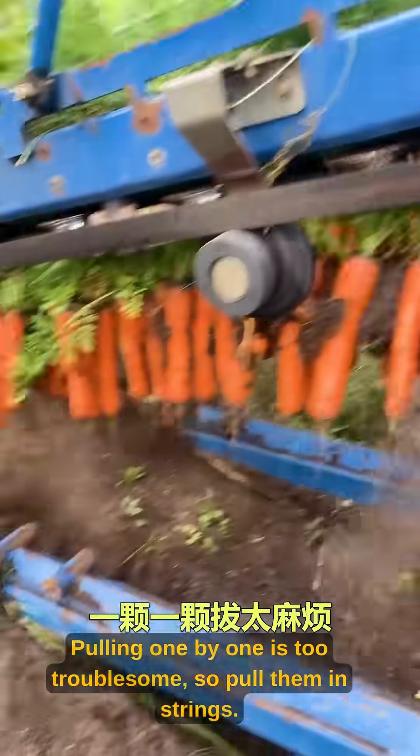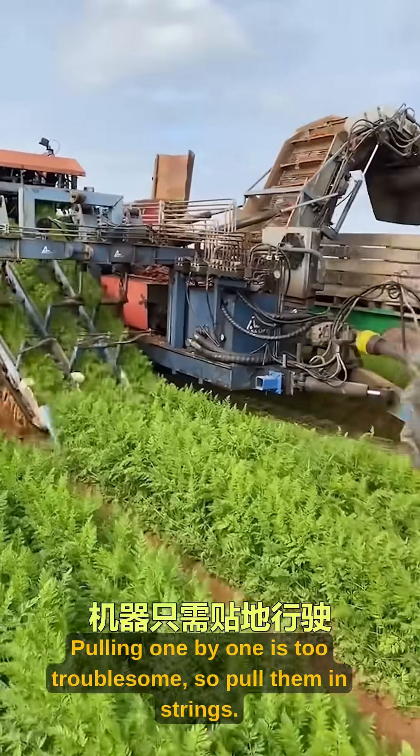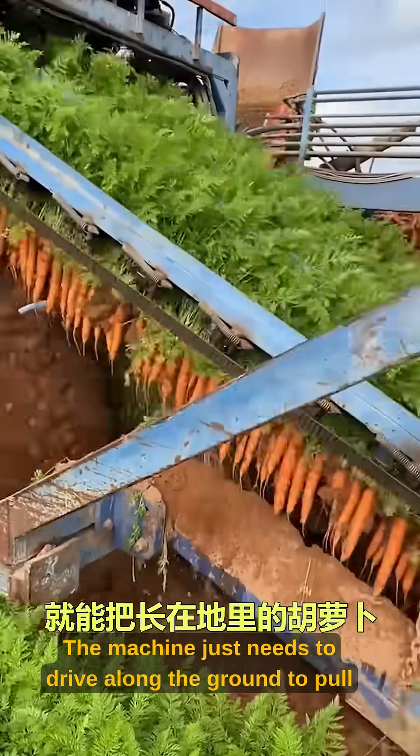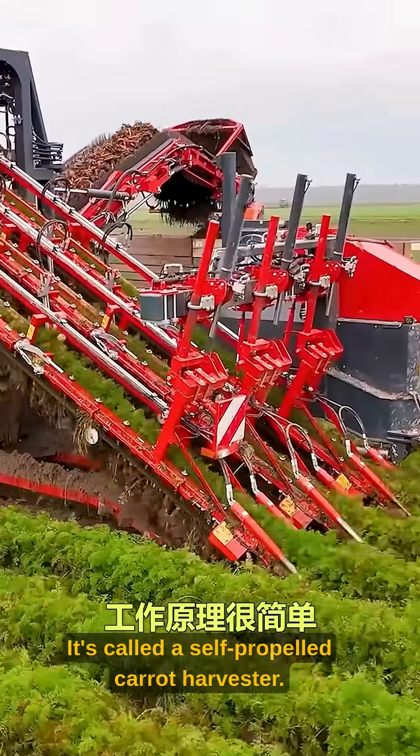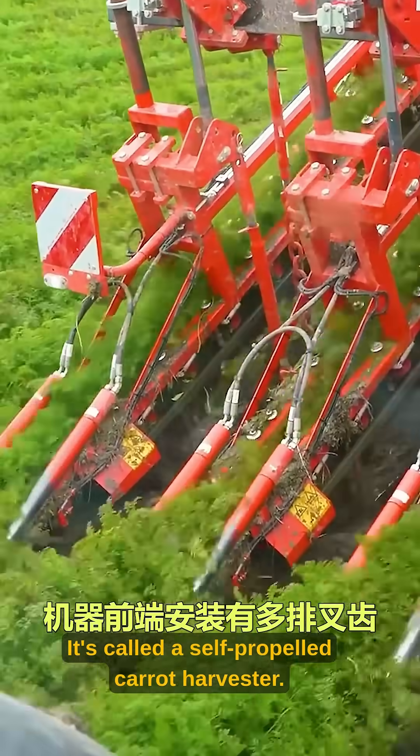Pull the radish, pull the radish. Pulling one by one is too troublesome, so pull them in strings. The machine just needs to drive along the ground to pull carrots growing in the field, roots and soil included. It's called a self-propelled carrot harvester.